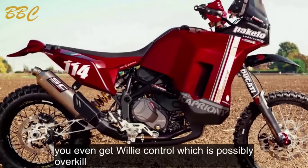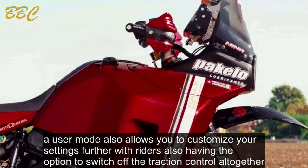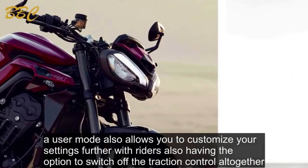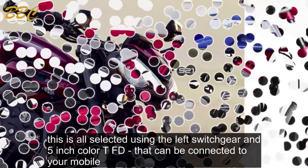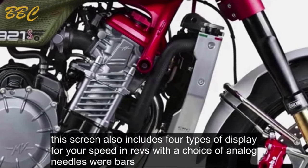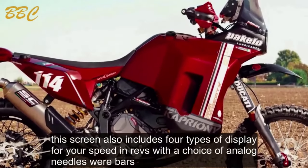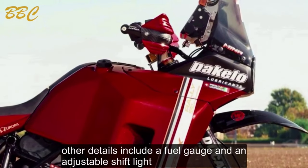You even get wheelie control, which is possibly overkill. A user mode allows you to customize settings further, with riders having the option to switch off traction control altogether. This is all selected using the left switchgear and a 5-inch color TFT dash that can be connected to your mobile. The screen includes four types of display for speed and revs, with a choice of analog needles or bars, plus a fuel gauge and an adjustable shift light.